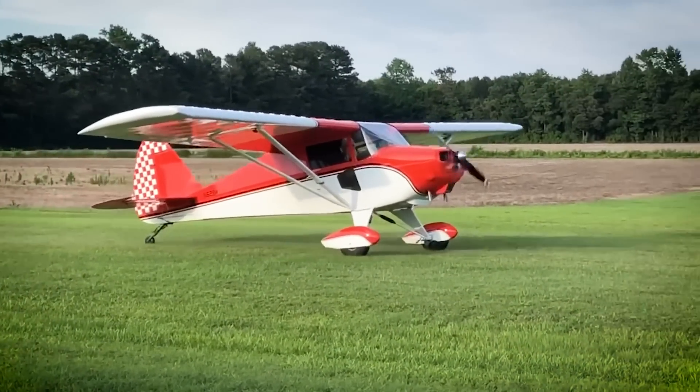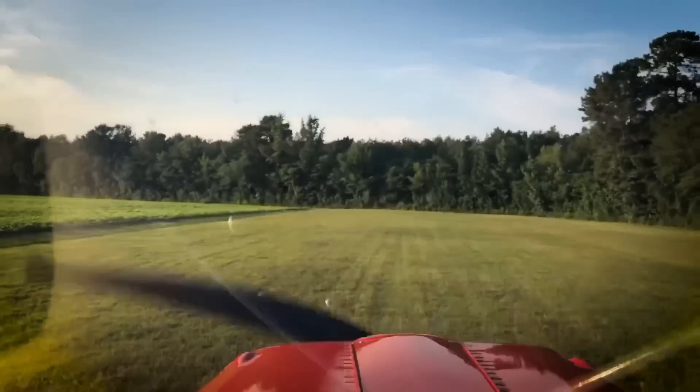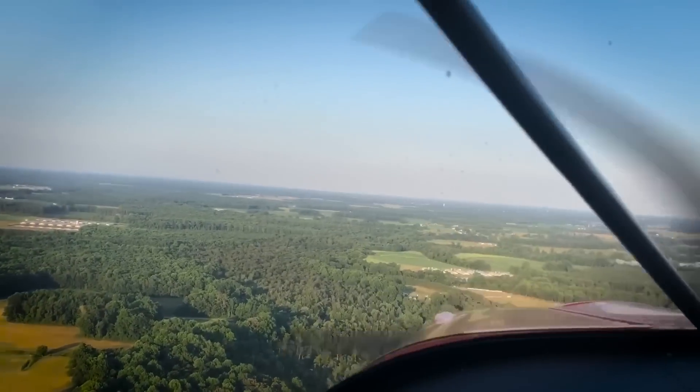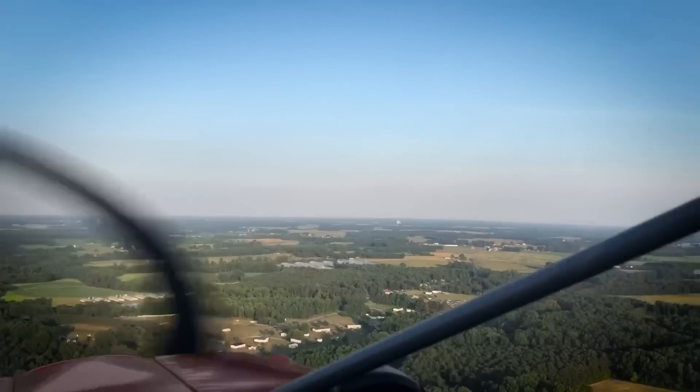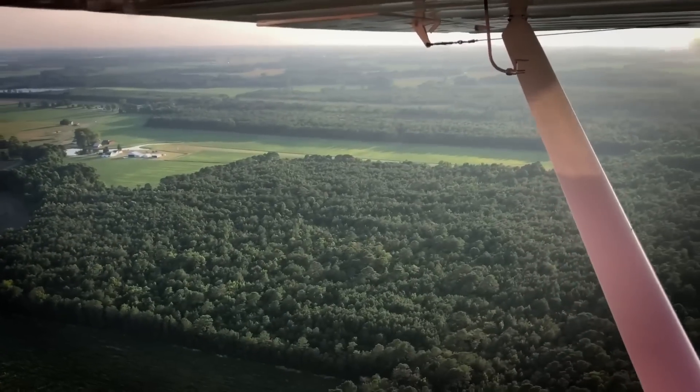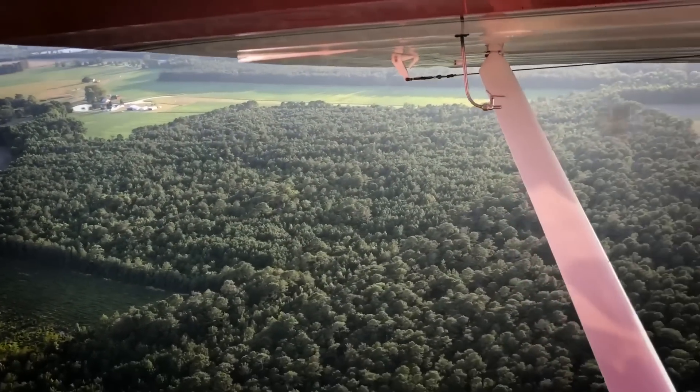It's very easy to fly - it's a lot of fun, very responsive. The Wagabond didn't come with balanced tails originally - they didn't make them that way. I put those on there because I like them. With the trim, you reach down and just move it an eighth of an inch and that's plenty. It's a lot lighter on the elevator - the balanced tails make a big difference in control.